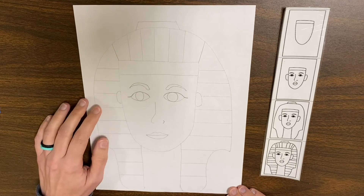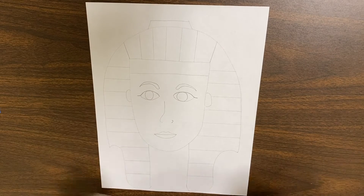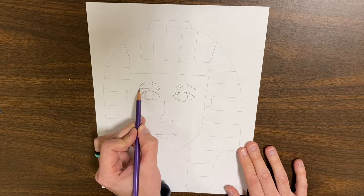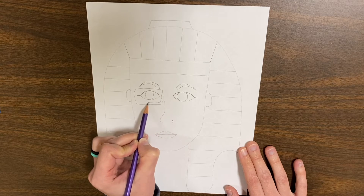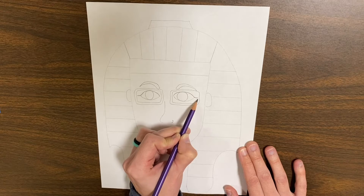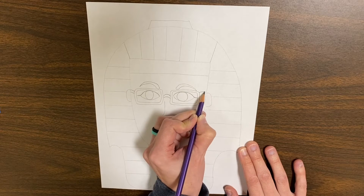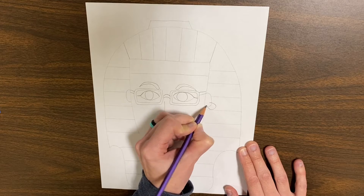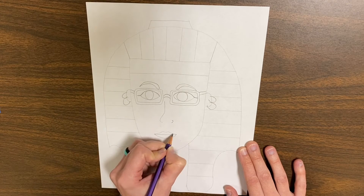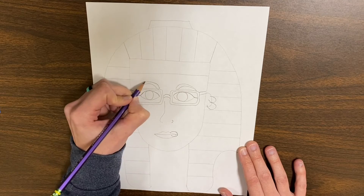This is just a regular Pharaoh mask. If you want to, you can turn it into a funky Pharaoh and add some things to make it more fun. You could add some glasses on here, some earrings, a lip ring or a nose ring, any other kinds of jewelry that you want to add. You could even add an eyebrow ring.